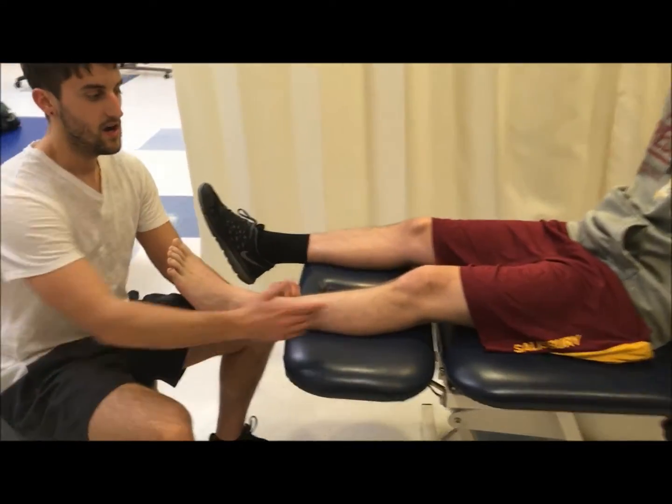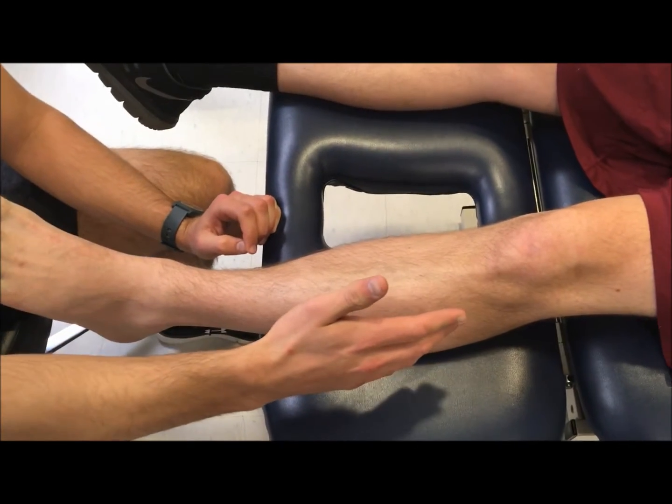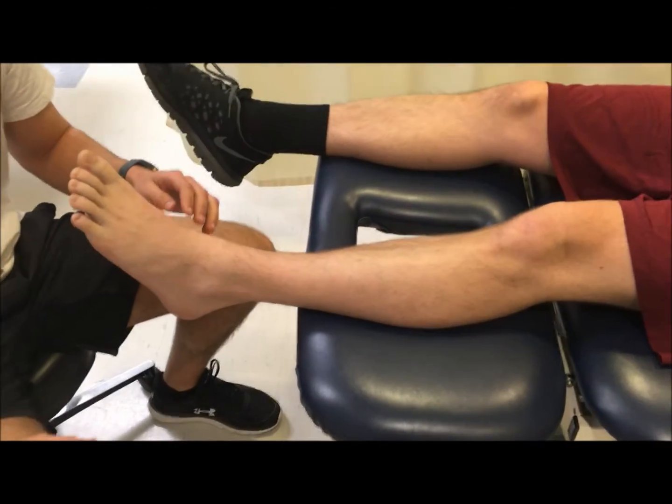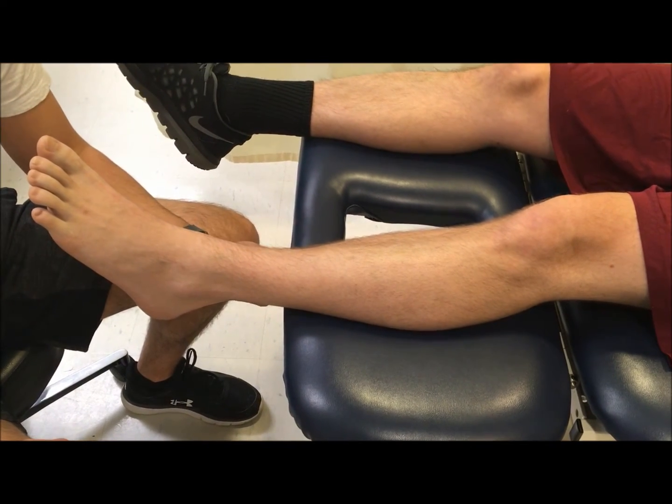The tibialis anterior originates at the lateral condyle of the tibia and inserts at the medial cuneiform and the base of the first metatarsal.